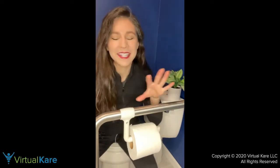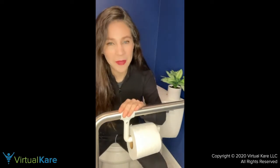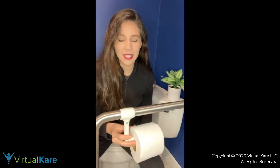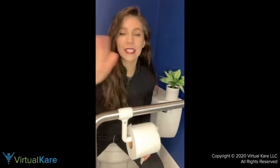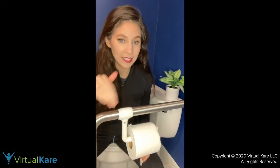I wanted to show you this removable toilet paper holder from Ponte Julio. I really love this removable toilet paper holder because it's so unique in that it can go on any size grab bar — any brand, any size grab bar.